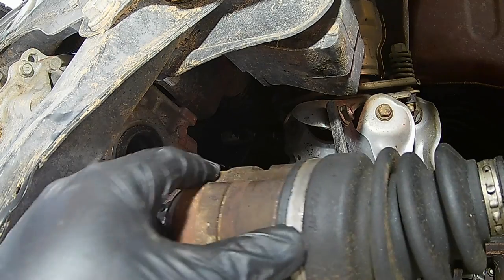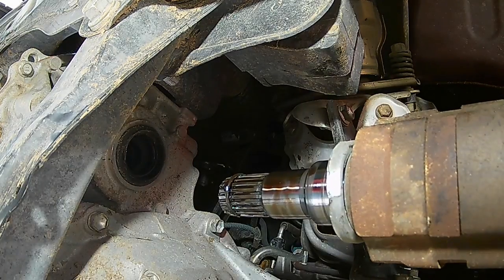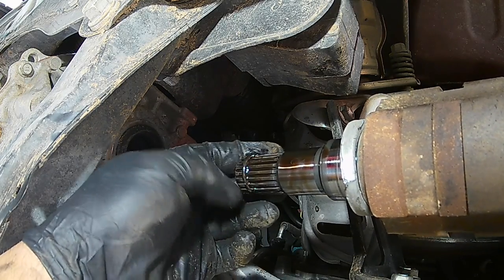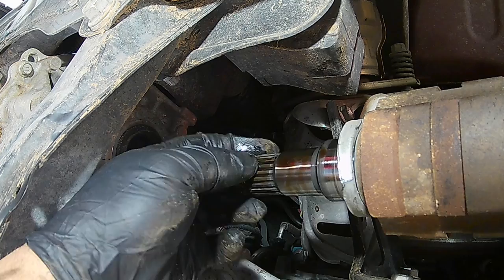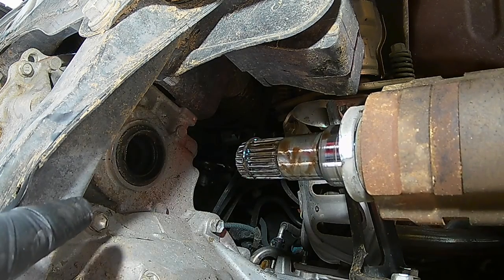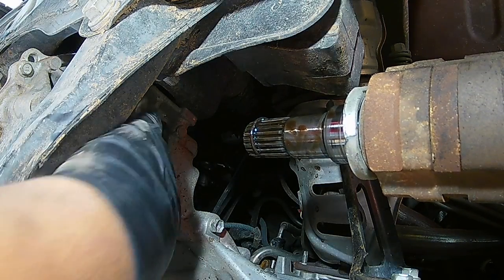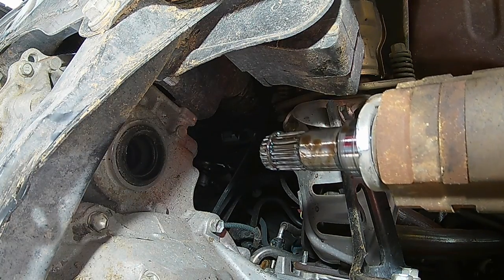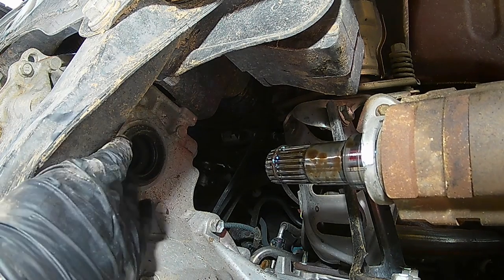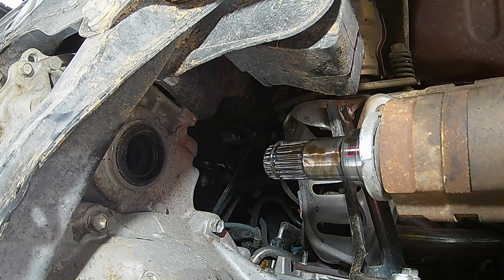Next thing: there's a retaining clip on the end right here — you want to make sure that clip comes off with the CV axle and doesn't stay inside the transmission. Everything looks good there. Now it'll just be a matter of getting the new axle, putting it in there, and making sure it seats correctly, and we'll be good to go.